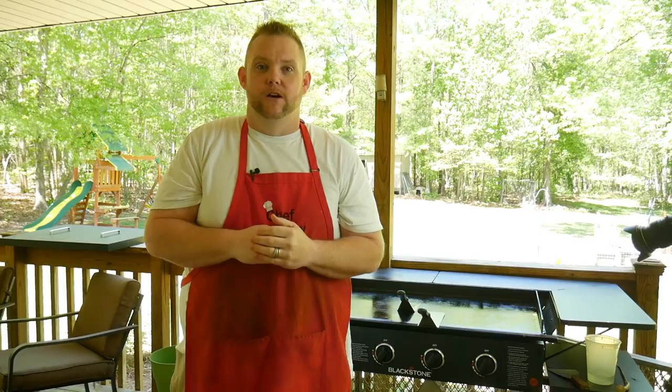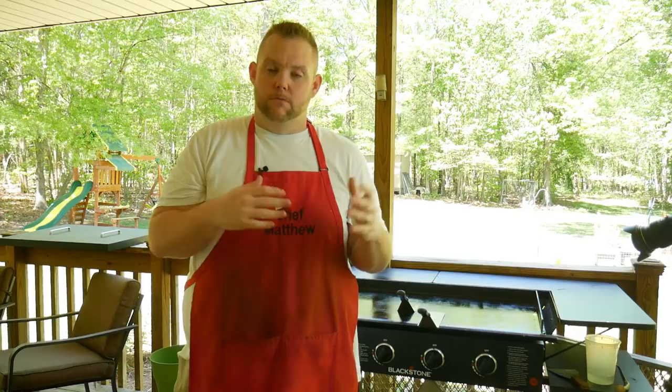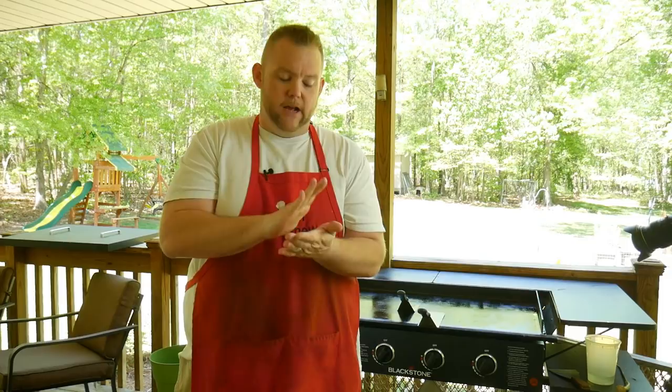Today we're going to make mashed potato cakes — my mom called them potato cakes. What we do is take some leftover mashed potatoes, put in some eggs and flour, and miscellaneous things — whatever you like. Stir it well, pat it out into a patty, and fry it.